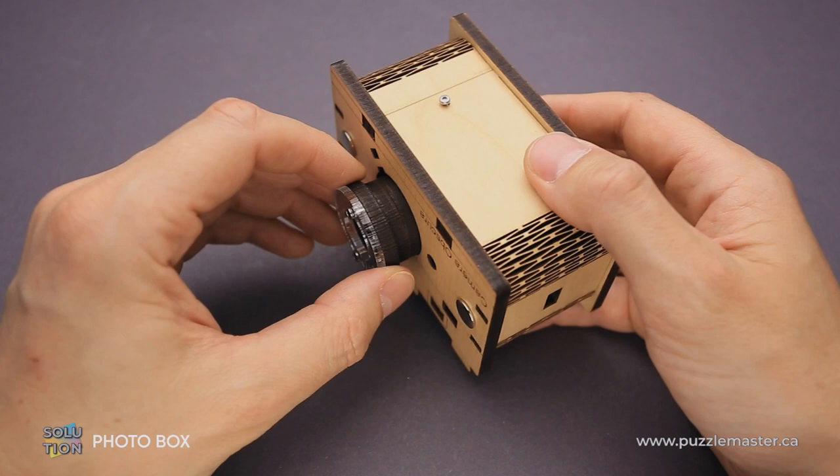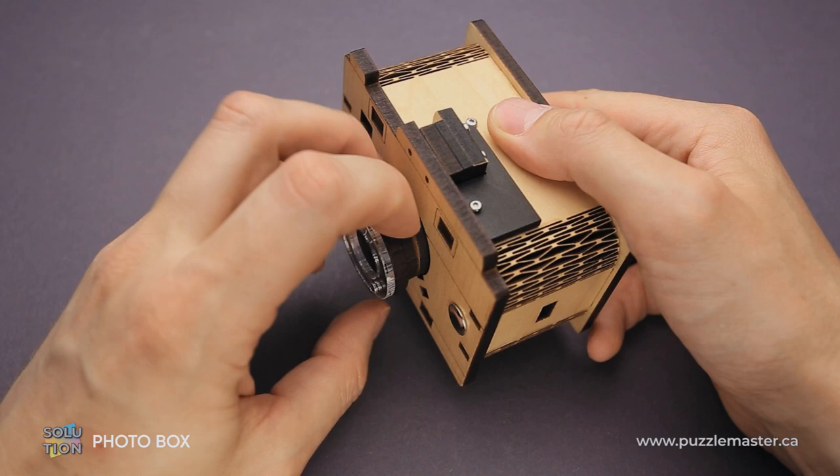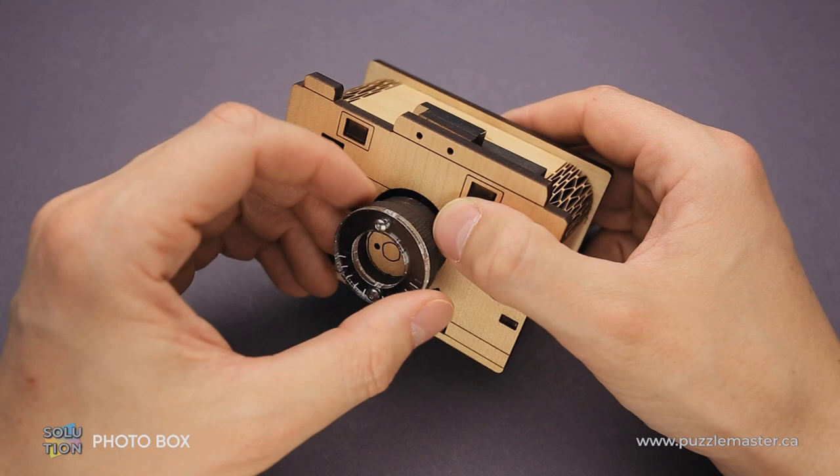This little pin is the only part that prevents you from opening the box. What you have to do is remove the lens — but not all the way out, just keep it a little bit back in. Now flip it again and rotate it so that the opening at the base of the lens will face up. Then take a closer look inside and align the metal pin with the opening.